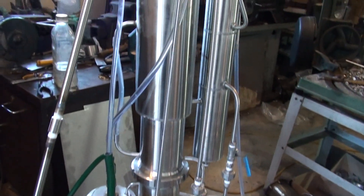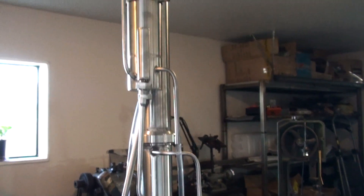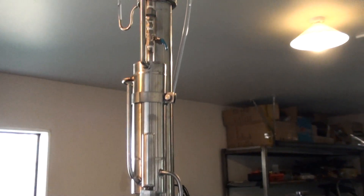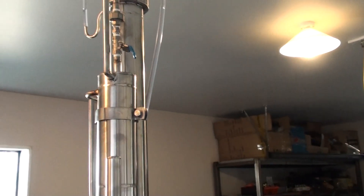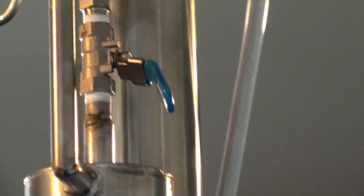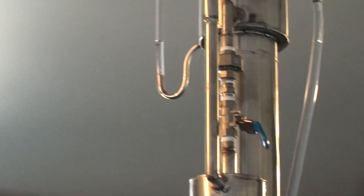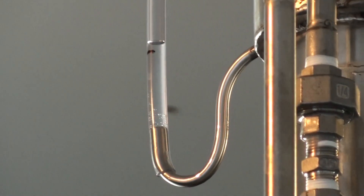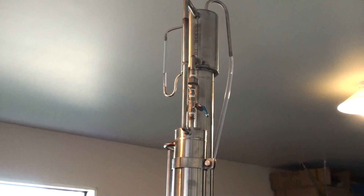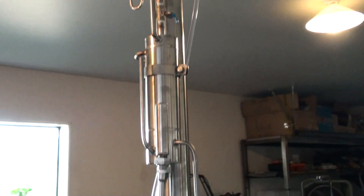Here we've got the still — it's a big monster, 10 kilowatt. Here at the top we've got the reflux control valve. This particular one controls the flow and percentage of the ethanol coming out of the still.